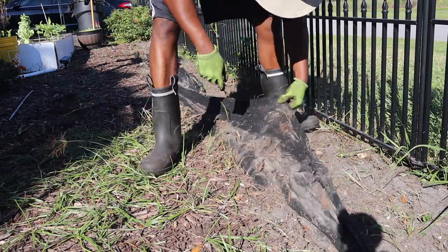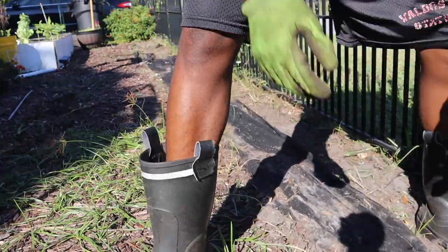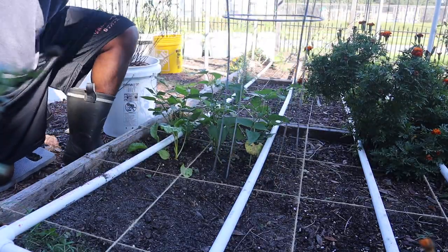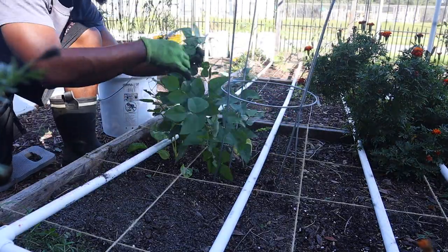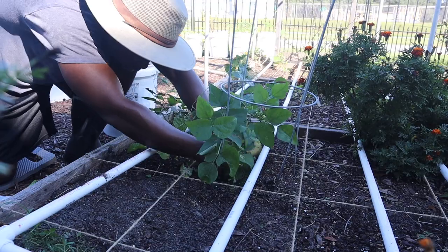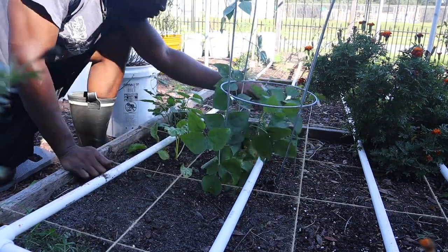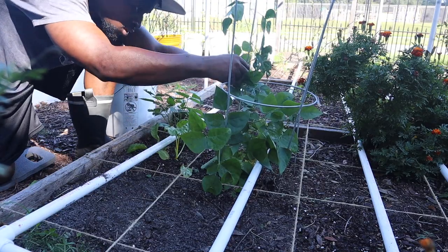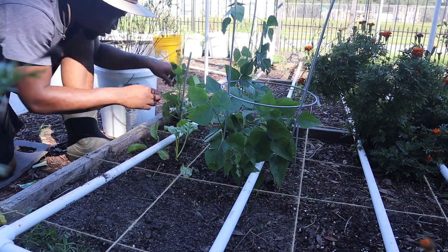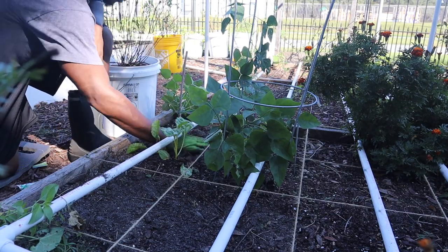I realized I had some extra ground covering, so I spread it out under the raised beds. Now we have a cage where I'm putting my pea or bean plant — I have some twisty ties to attach the bean plants to the trellis itself. I also have a bamboo stake that I'm connecting the pea plant to as well.